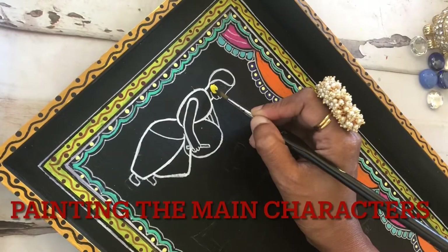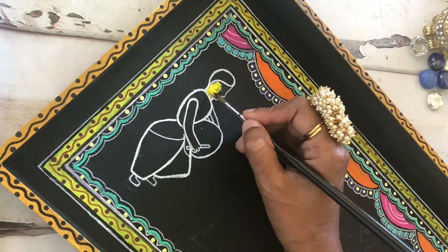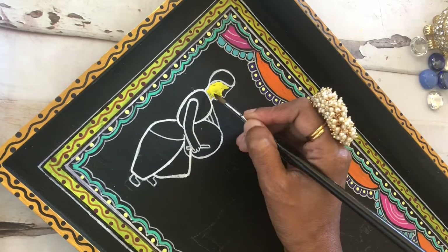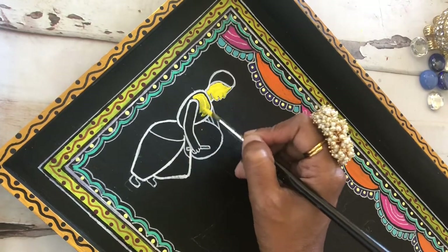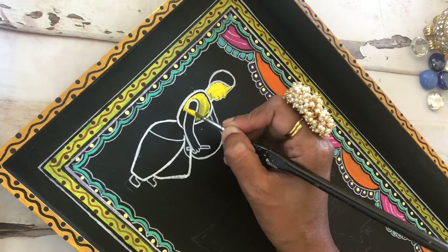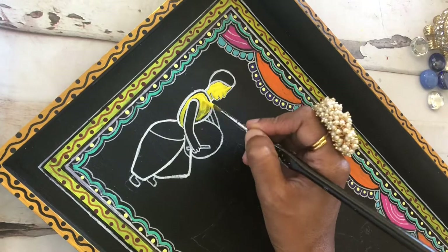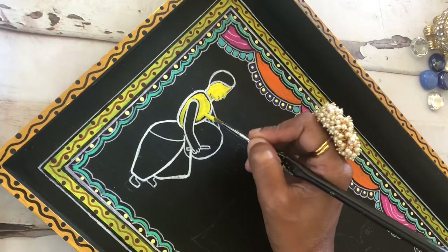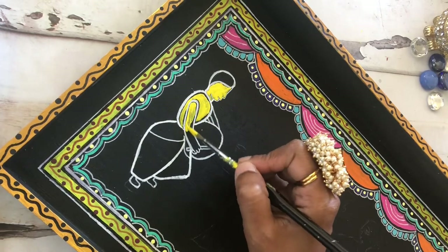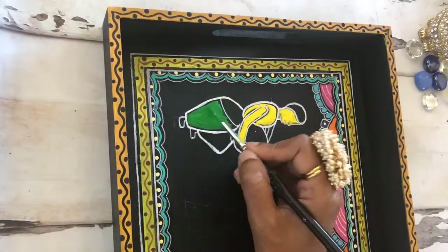Let's start painting the main characters of this artwork. This is what I'm going for — Danuchi Nach of West Bengal. I created a man playing the drums and sketched out his image using the white marker pen. Now I am filling in the body with yellow color. Tikuli art always goes with a yellow skin tone instead of our regular skin tone — I believe that's because yellow stands out with the black background, so that's why traditionally they have been using yellow. I had to give multiple layers to make it look more solid.